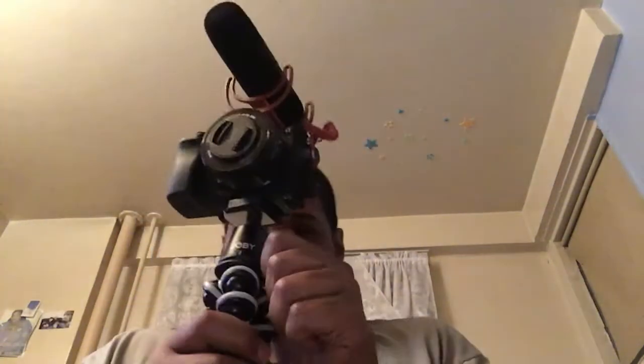But this was an unboxing of the Joby GorillaPod SLR Zoom and Ball Head. Rate, comment, and subscribe if this helped you out. If you want some more videos on this, hit me up.